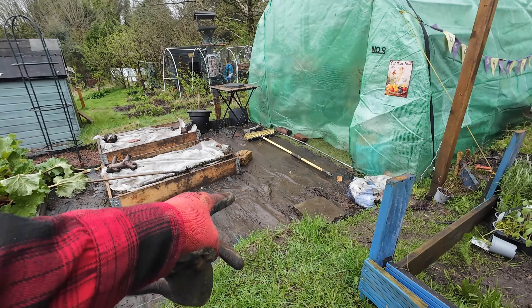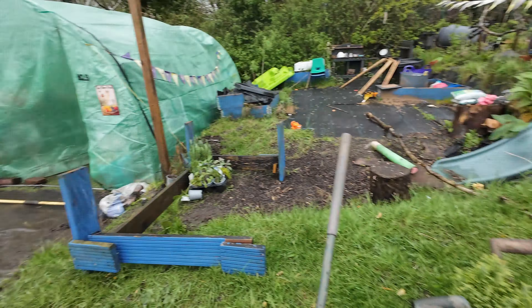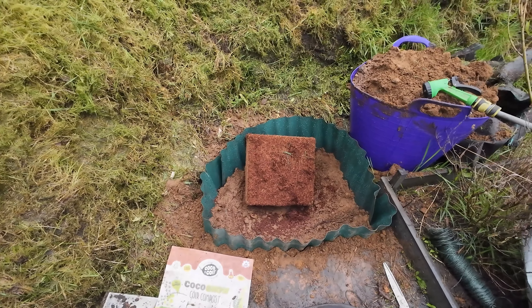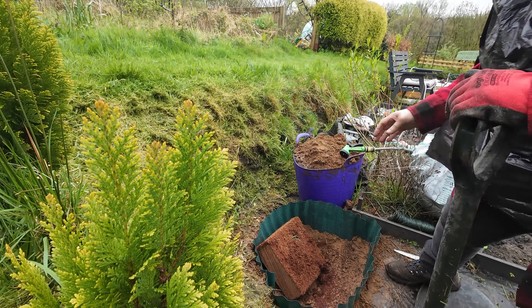So if you remember last time we finished off those obelisk things. While you weren't looking I've made a start on the other one, so there's one in this bottom corner here - all done, ready to go. This is the worst bit. I hate doing this, this is the boring, boring, boring bit.